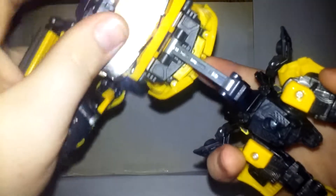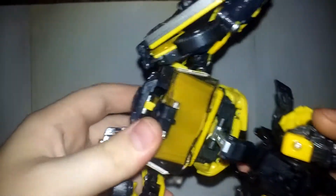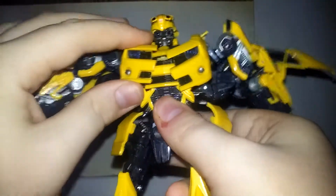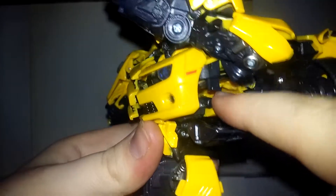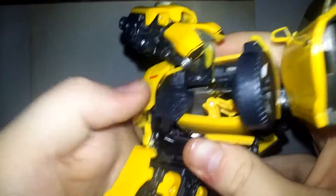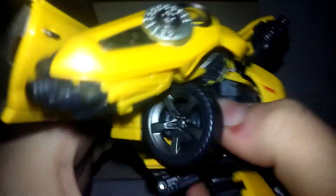There is a slot right here that this tab right here is going to go into, and it all just collapses in on itself. Then in here there's this tab that is going to go into this slot right there. On this side, move his arms out of the way — there is a little tab right here and this panel has a port and a slot right there for all of this to go into. That reveals some nice detail. Move this arm out of the way, just push it up and in.